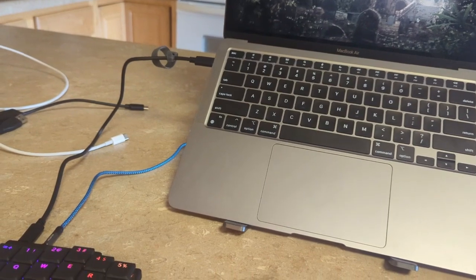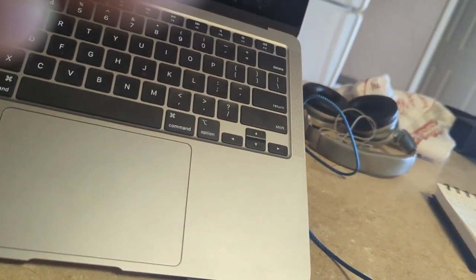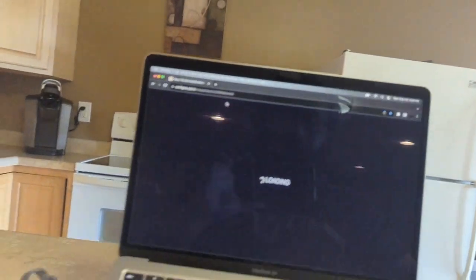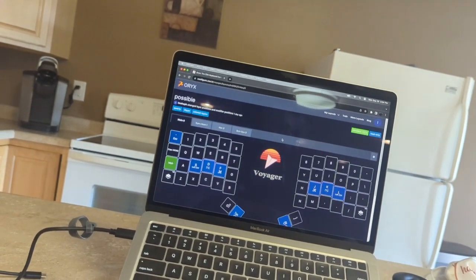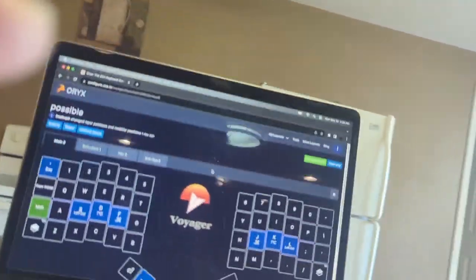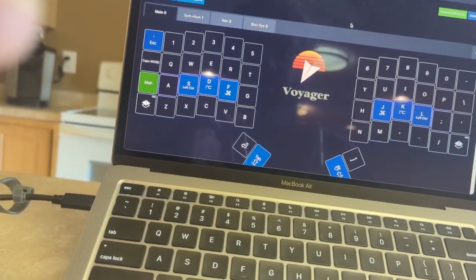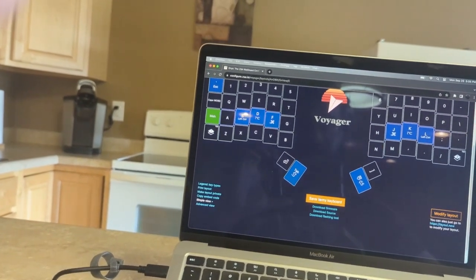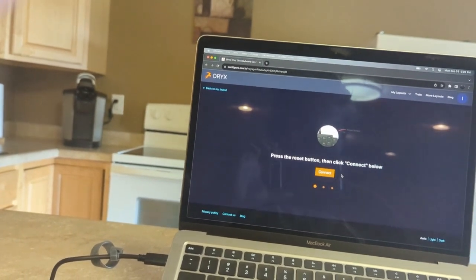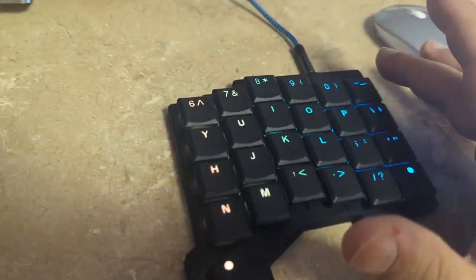So now, let me turn my mouse on. Let's go to Chrome, go to the Oryx website. Refresh that. This is going to be my layout. I'll probably want to change that one key — everything else is effectively identical. So if I want to save this to my keyboard, I believe the default is hold and tab. That's what I want to do. Boom — connect. Connect to the Voyager bootloader: hold this one here and hit the minus button.